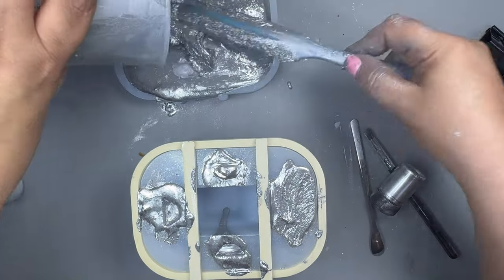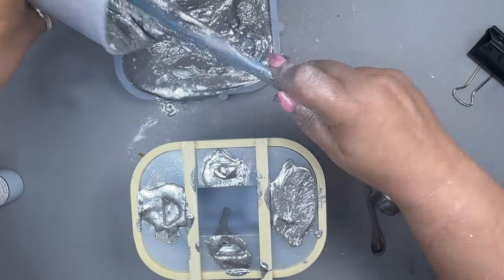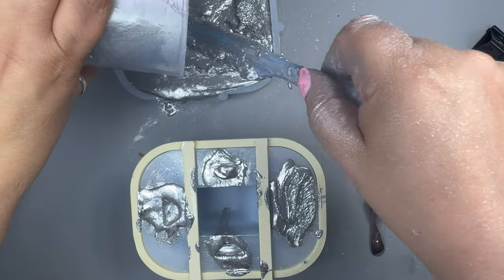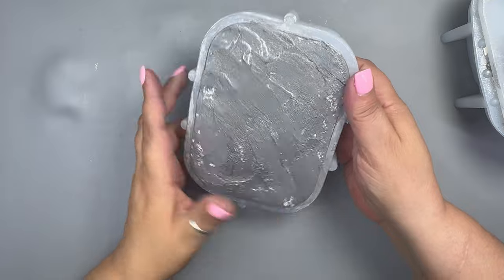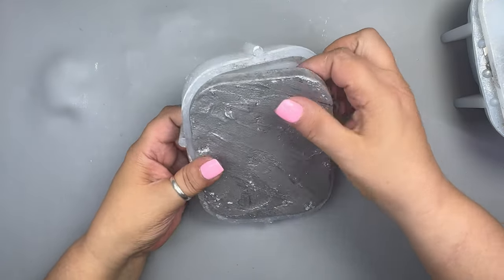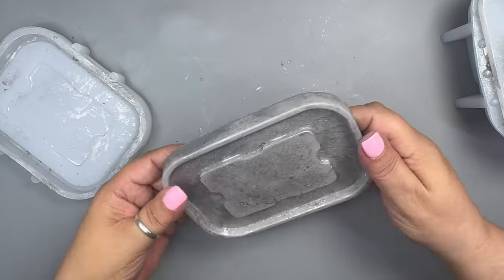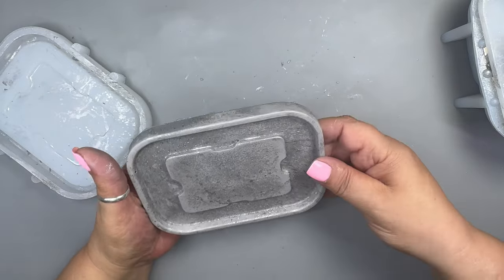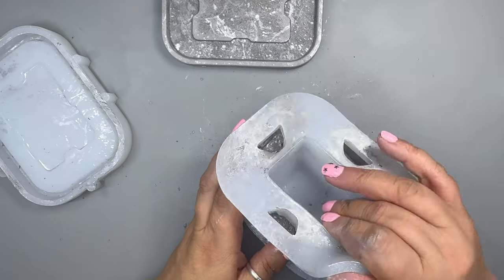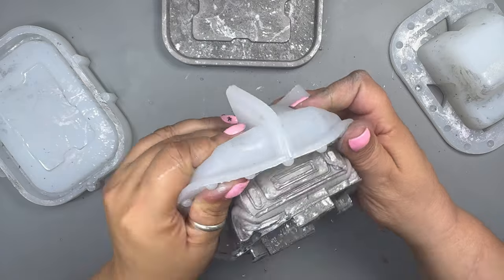I added a bit more to the main piece, which I shouldn't have as it was already full — it just means more cleaning up later. Don't faff off for too long as it's already starting to cure. The video has been sped up, so trust me, I'm slow! Shake your molds and leave them to cure. For the purpose of the video I'm going to demold them early — it's best to leave big pieces like these for about two to four hours before demolding.